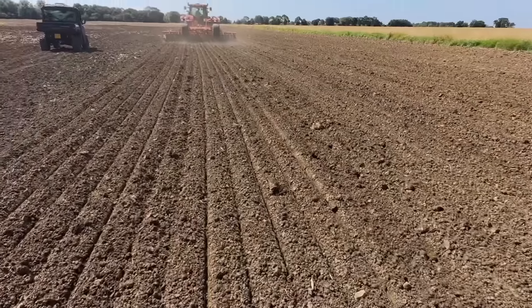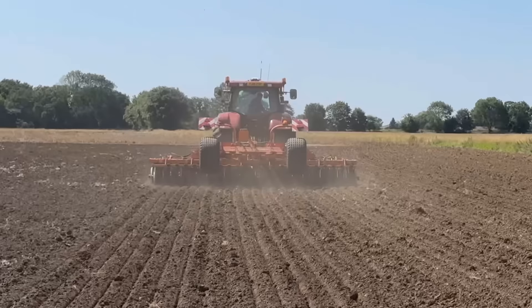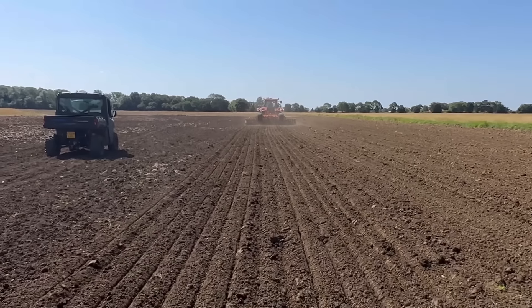The only slight drawback today is that it's about 27 or 28 degrees and the air conditioning isn't working on the Puma — so not the best. A bit hot in there for Reuben.